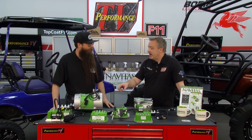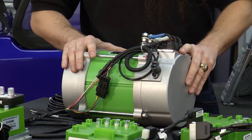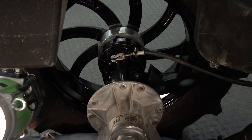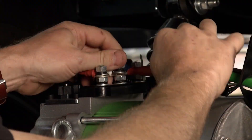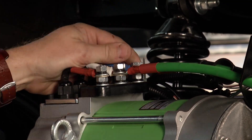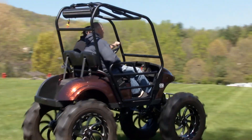Here we have a 600 amp, 5 kilowatt AC conversion kit. Navitas also makes this kit in a 440 amp, 4 kilowatt version. Straight out of the box, this kit bolts right in — you replace your stock controller and stock motor, everything mounts right up, plug-and-play. Straight out of the box you'll see 25 miles per hour and increased torque.